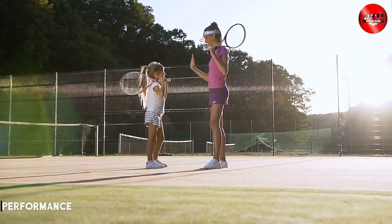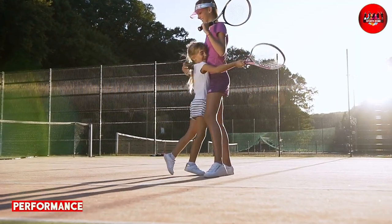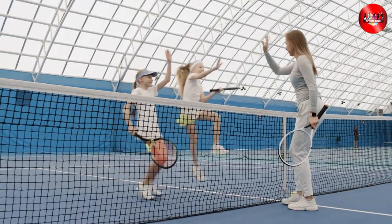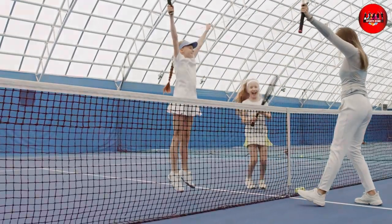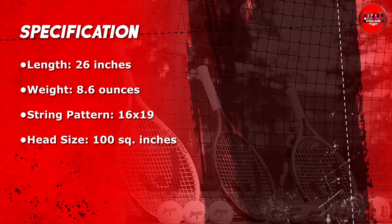In terms of performance, the Head Speed Kids Tennis Racket is definitely one of the best options out there. It has a larger sweet spot than most kids' rackets, which means that young players can hit the ball more consistently and with greater power. It also has a balanced feel which makes it easier to control and maneuver on the court.